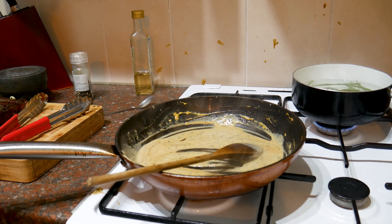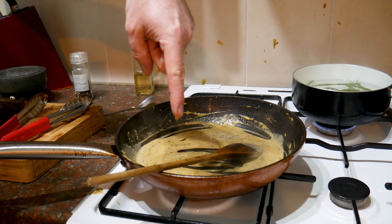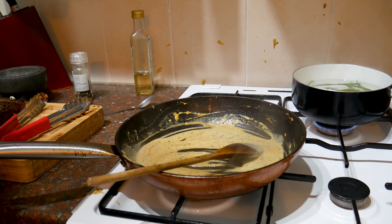Our steak's resting. I'm going to leave that for a couple more minutes. Sauce is done. Beans are on the go. Kitchen's a mess. Wedges are done. And then we can assemble it and eat.